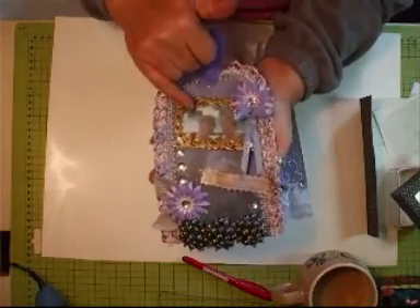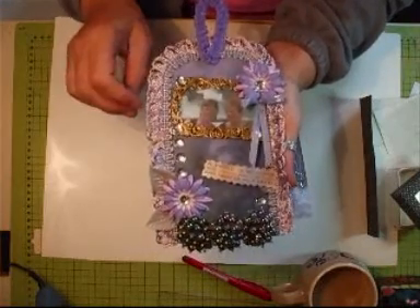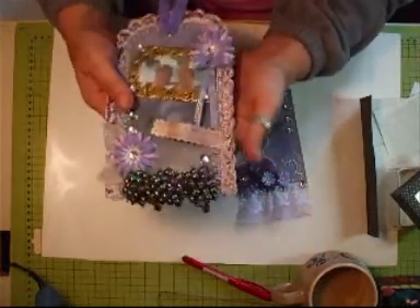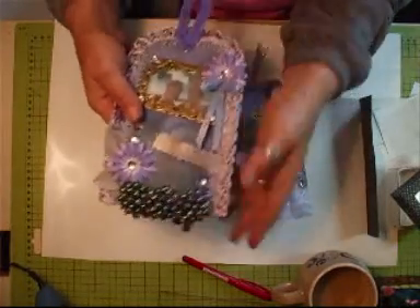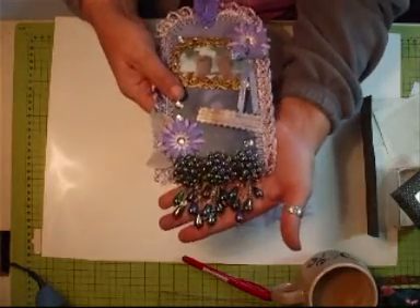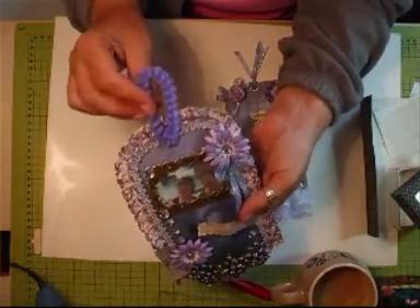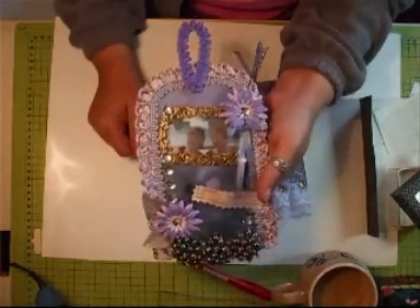I've used a brass frame and as you can see, that's Glenda and I — we were at the Niagara Falls. Used some bling. This was the hair slide — gorgeous, gorgeous hair slide. It had all the colours in that I wanted in this tag, so I dismantled the back and added that to here. This is just a fluffy wire, like a pipe cleaner.